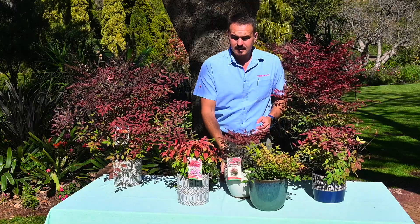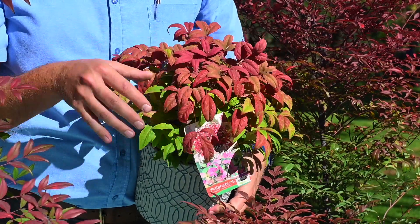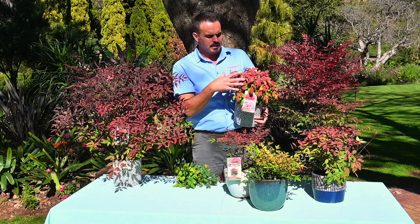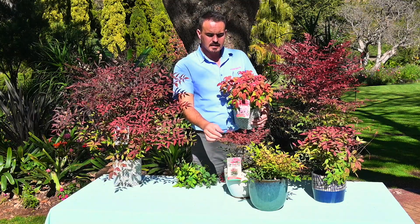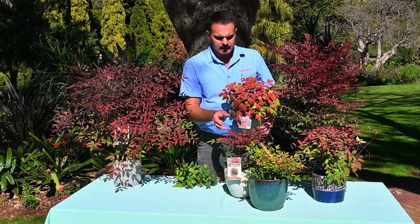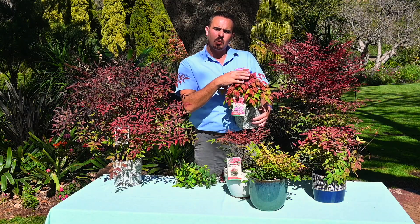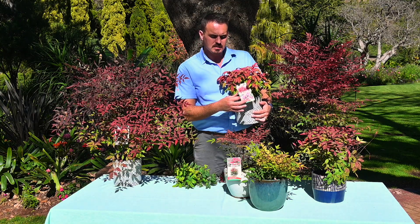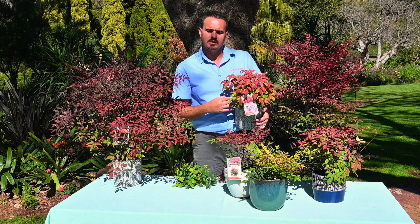Then we have the sister, and that is Nandina Blush Pink. Just look how fresh and crispy this plant is — it is really so amazing. Just look at this amazing foliage, and then on top is this reddish foliage. Nandina Obsession has a much smaller leaf, while this Blush Pink has a much bigger leaf, but it is always, always pink on top. This photo was taken in springtime and you can see it is really always blushing out, just like the name is saying.